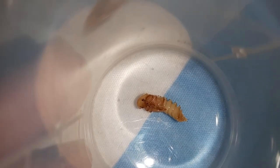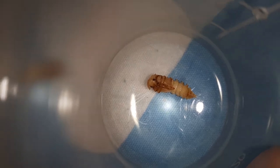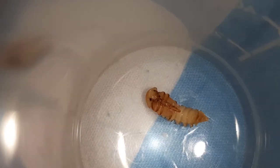Here you can see that was a mealworm too, and right in the middle you can see a crack — that's indicating that the darkling beetle will hatch today.